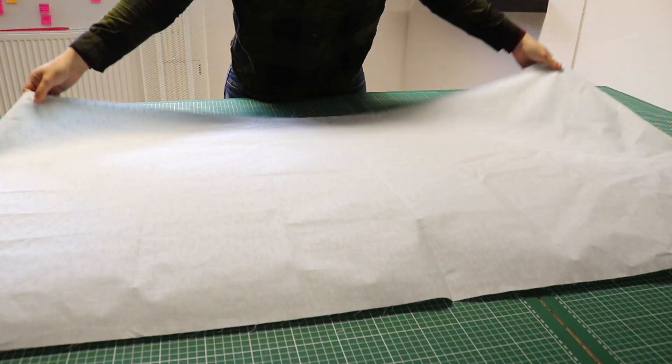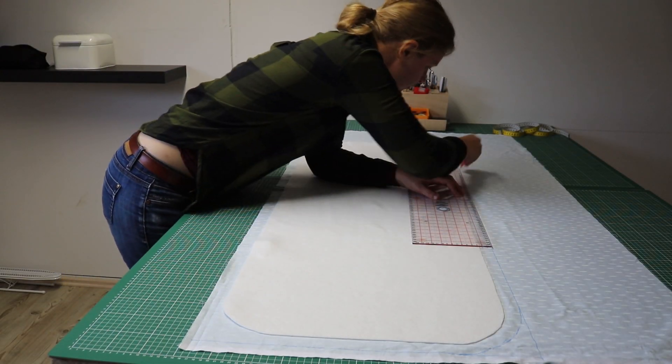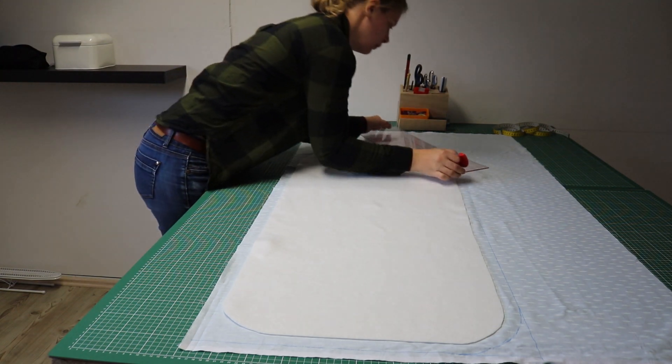The final cover will end up the same size as the heat resistant batting, but it needs a tunnel for elastic, so I added 2.5 centimeters all the way around.